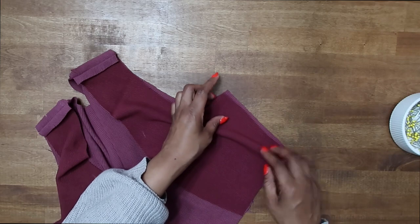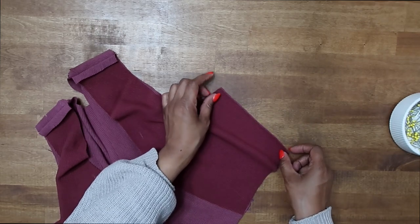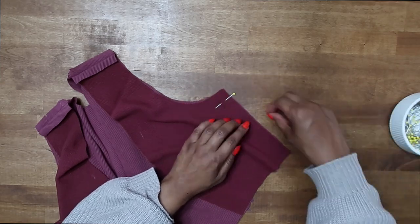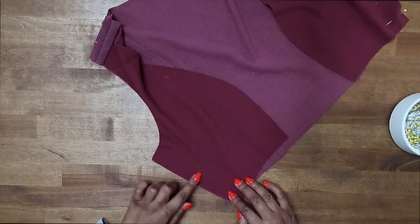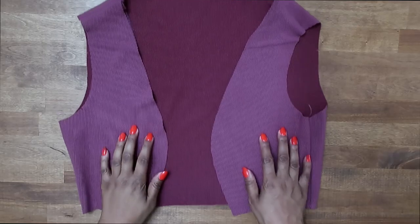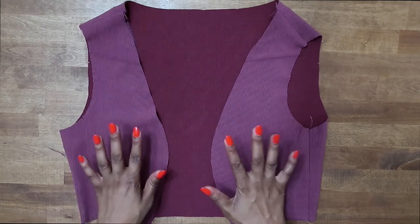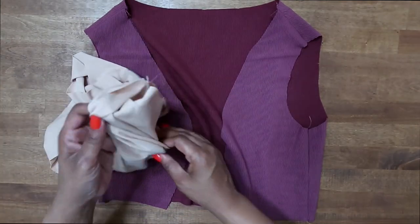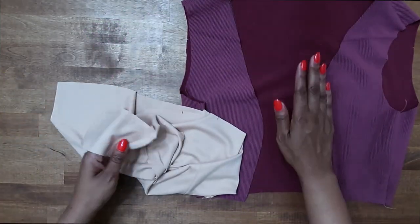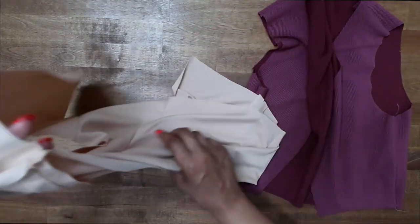Next we can go ahead and sew the side seams. We could have sewn it all in one step, but that's okay. Match up your notches and pin the side seams together, pin the other side the same way, and then stitch at a 5/8 inch seam allowance. After your shoulders and side seams are sewn, grab your lining and stitch it the same exact way: sew your back to your side backs, then sew your side fronts to the shoulders and side seams.